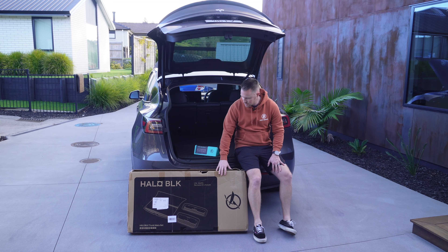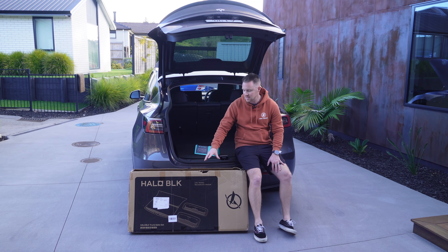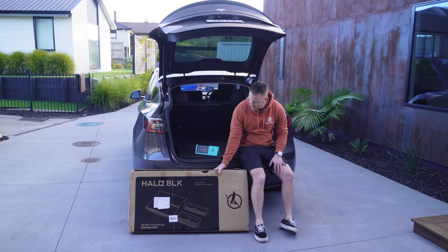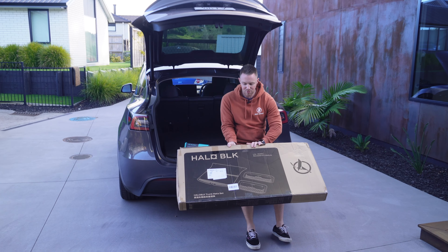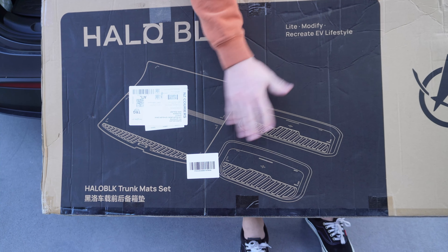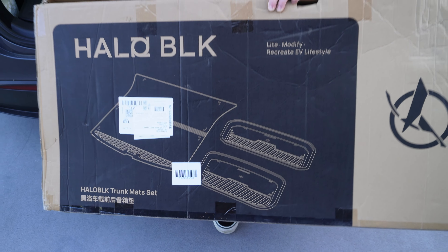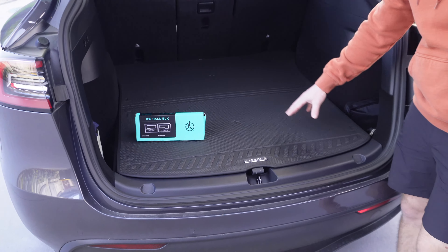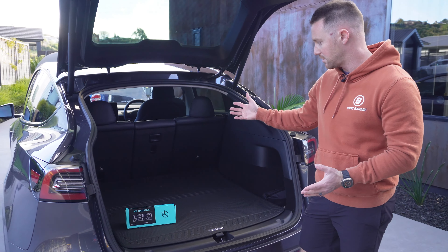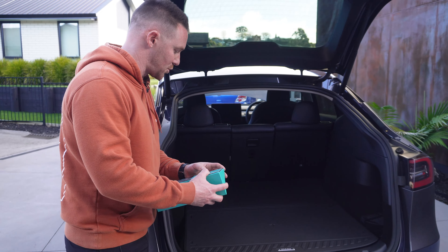We've been sent a couple of new accessories from Halo Black. This is something I've had my eye on since we got the carpeted floor mats — their version of the trunk mats. Essentially you get a mat for the main trunk, the lower tray storage below, and the front trunk. Tesla do sell these OEM, and we're going to show you what the Halo Black ones are like in comparison. They come in a box — all three together — so you don't have the option of buying one or the other like you do through Tesla.